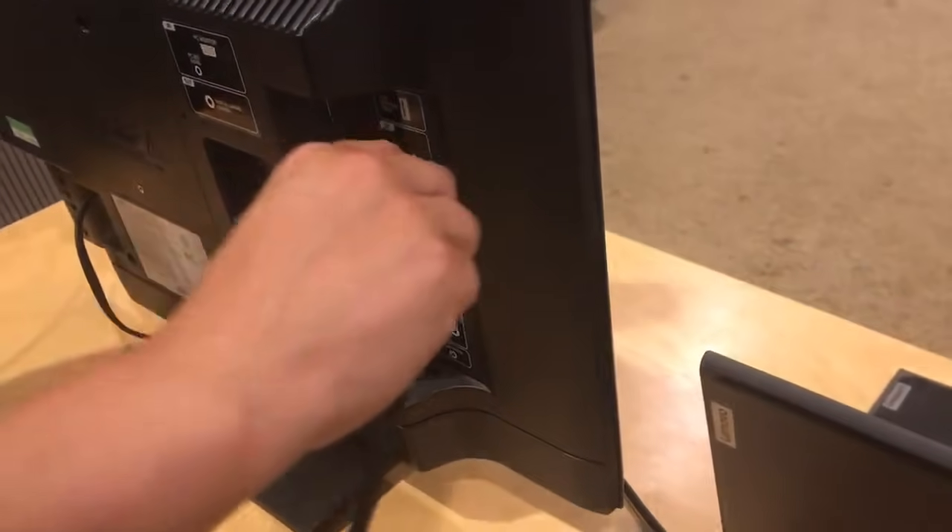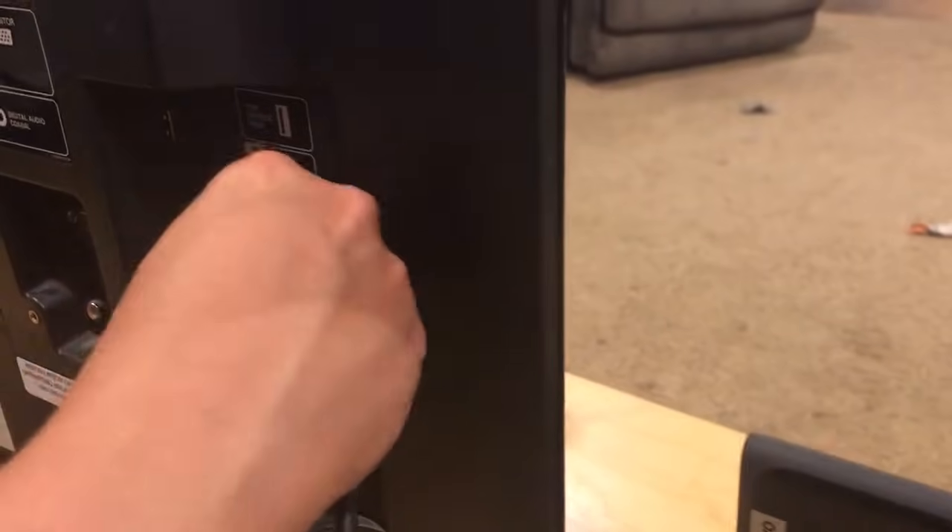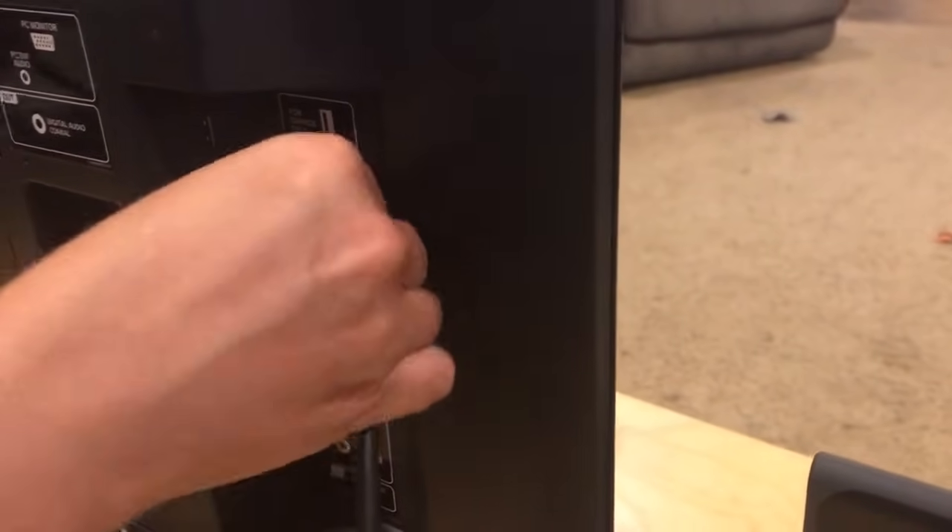The first step is you're going to take the cord and plug it into the HDMI port of your monitor or television.